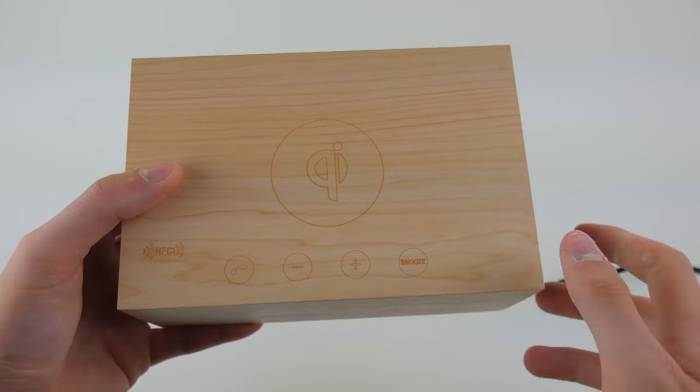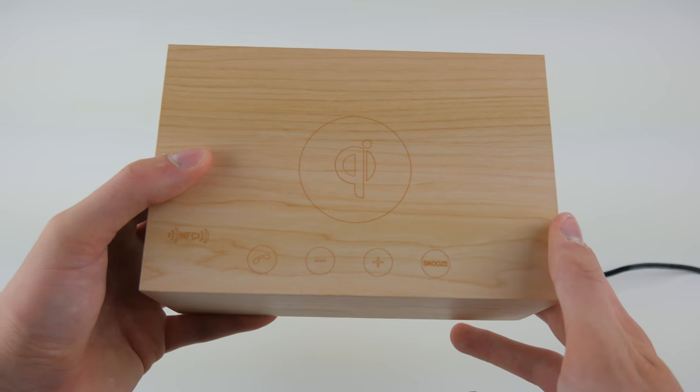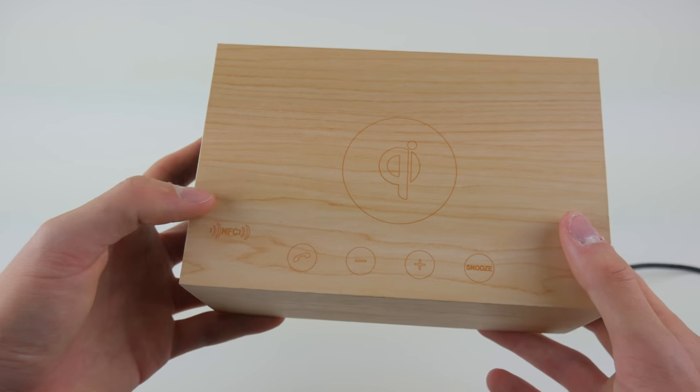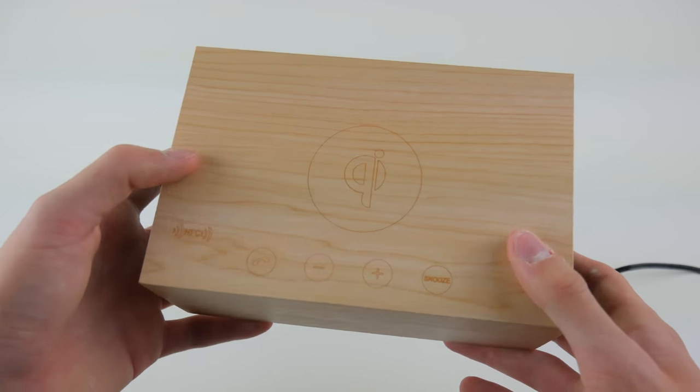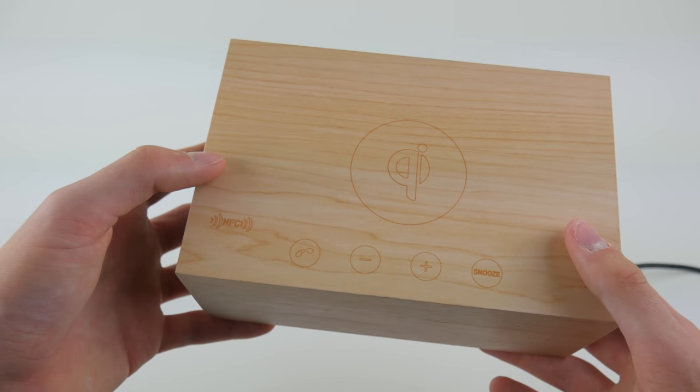On the top we have a Qi wireless charger, so if you have this plugged in and set a Qi wireless charging compatible device on top of the alarm clock, it will begin charging wirelessly. That's a great feature, especially if you have this by your bed and charge your phone every night - you can just put your phone on top of the speaker and it will charge wirelessly.